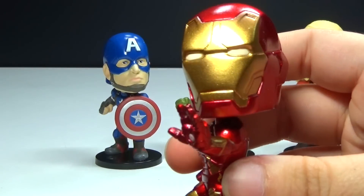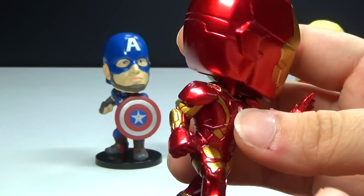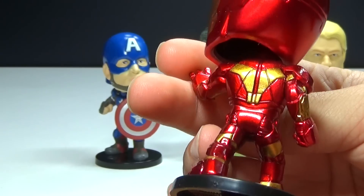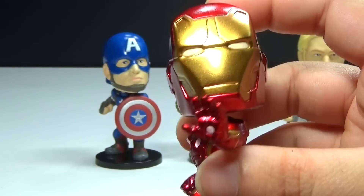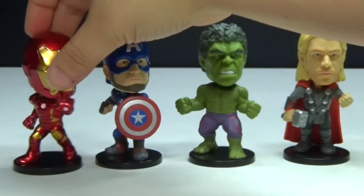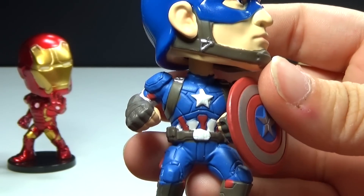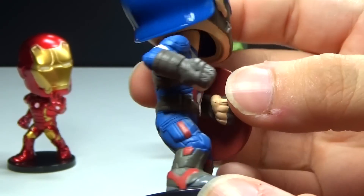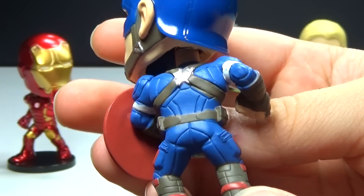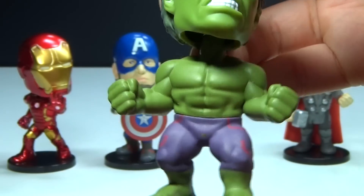For figures that are so small, the detailing is really, really good on these. I really like the Iron Man one right here. He's got so much detail on his armor and the arc reactor and everything. He looks awesome. Next up, we have Captain America, and he does have his shield there in the front, which is awesome, and he also has a lot of detail on him, just like Iron Man.